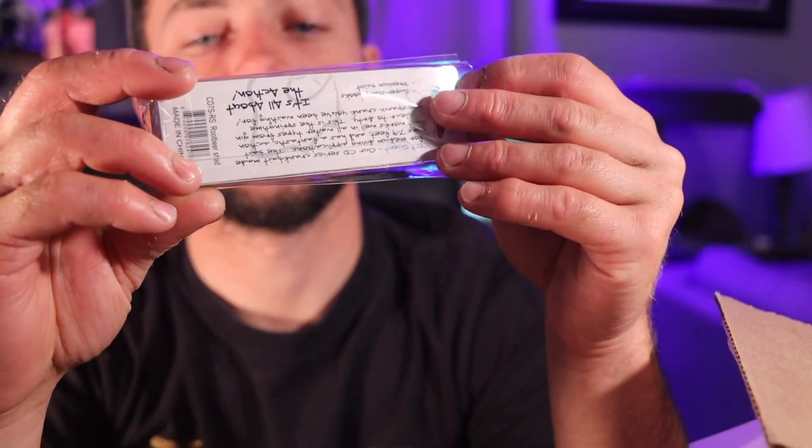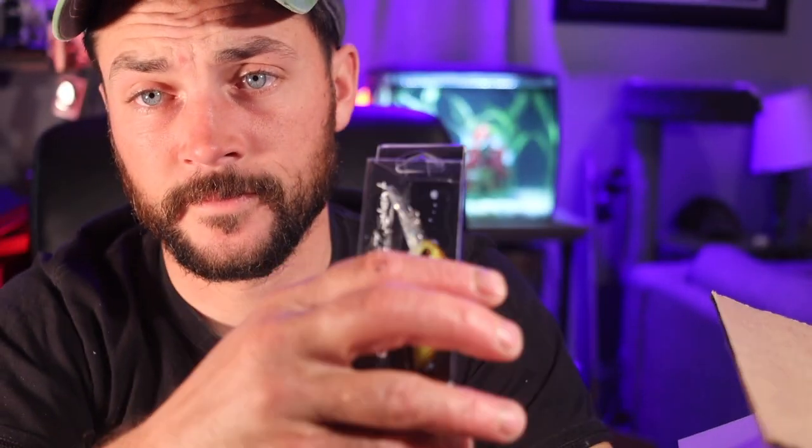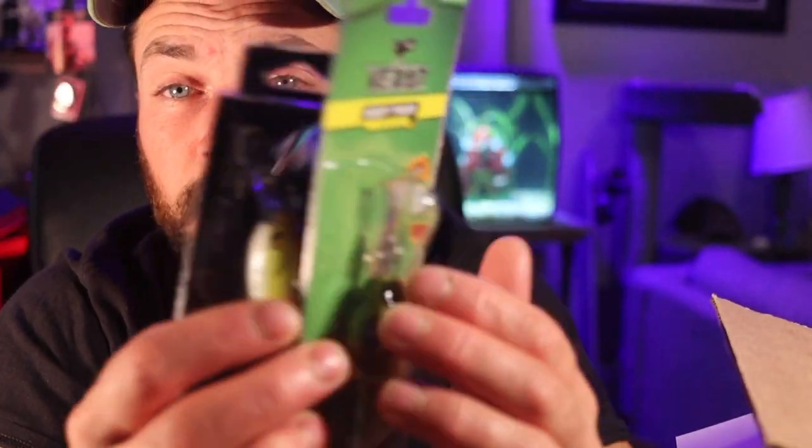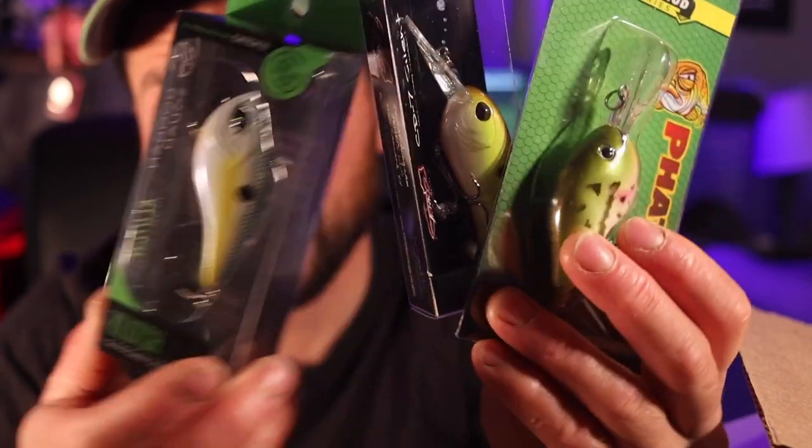Another crankbait. Listen — how many crankbaits can you put in one mystery box? We got two crankbaits and a lipless. Come on, MTB. Everything else is great, but why in God's name are you giving me two crankbaits? It's obnoxious — three, if you want to include the lipless.